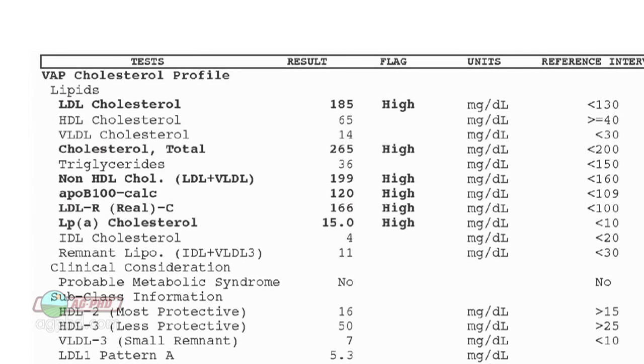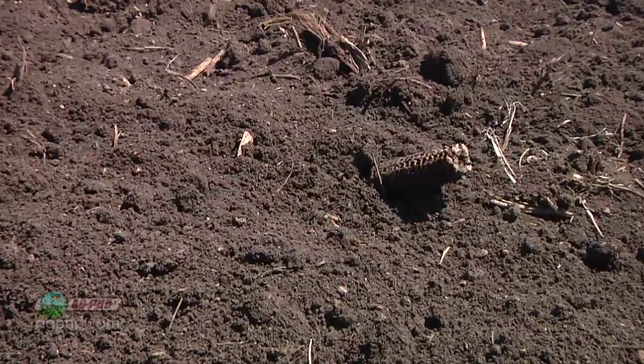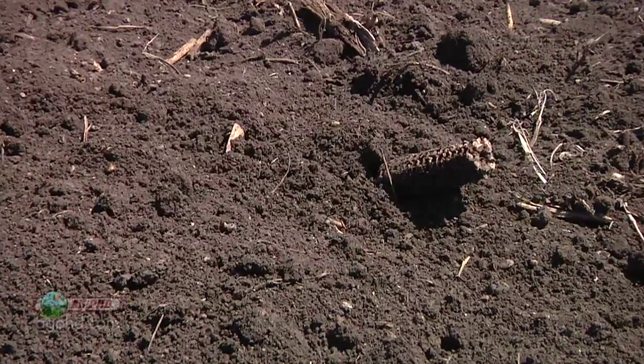Base saturation compares a ratio of nutrients — you may be really high in calcium, but how high is that compared to magnesium, potassium, sodium, and hydrogen? It's the same thing as a blood test where you look at cholesterol levels — is it good cholesterol or bad cholesterol, and what's the ratio between the two? Farmers are looking at these ratios in their soils as well to figure out how they need to address certain issues.